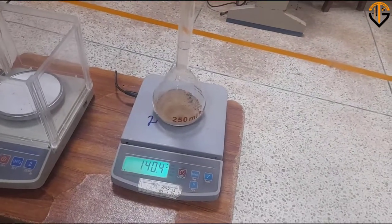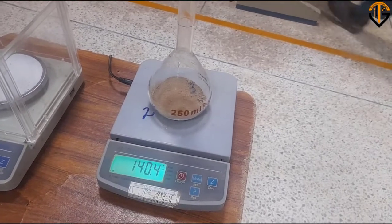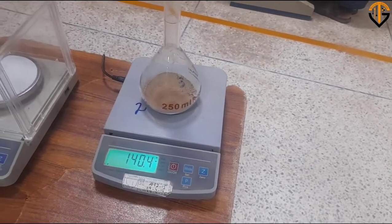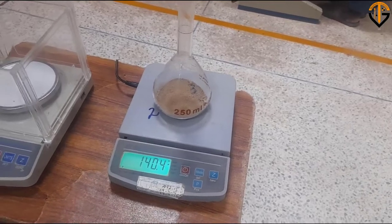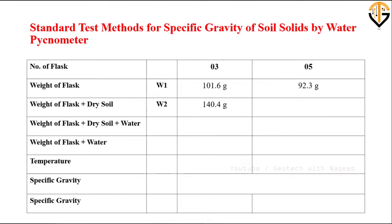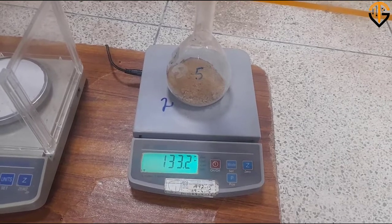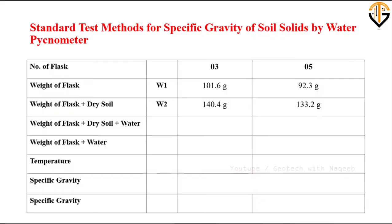Now we'll note down the weight of flask plus dry soil. It comes out to be 140.4 g for flask number 3. Note that the difference between the mass of the flask and the mass of flask plus oven dry soil should equal the dry soil mass, which must be 35 ± 5 g. Any contradiction indicates a human error. For flask number 5, the weight of flask plus soil comes out to be 133.2 g.